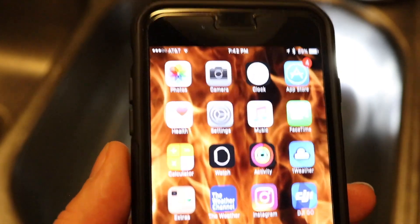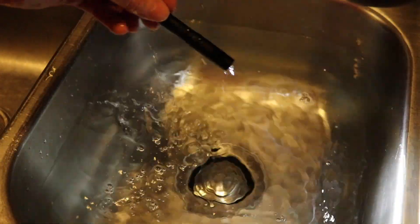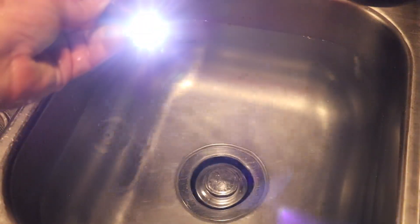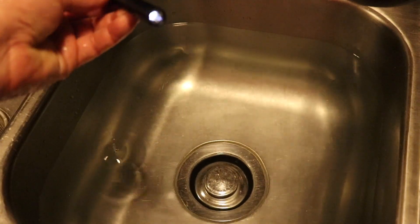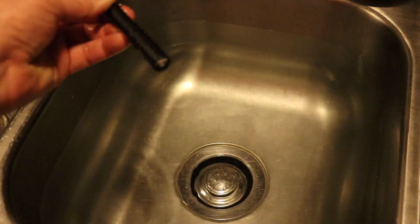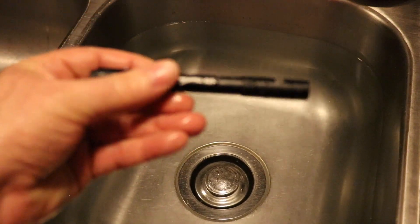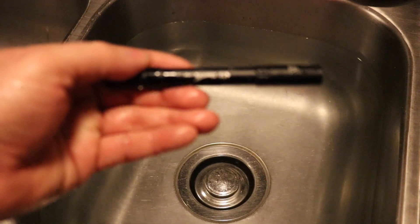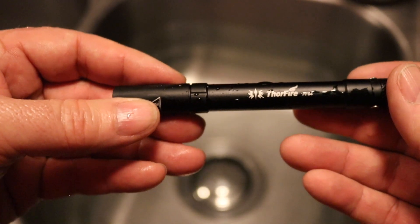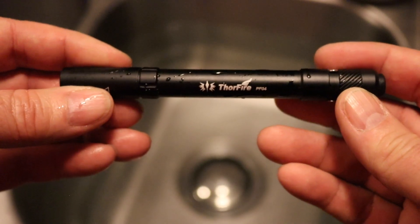We'll stop it there — by the time I get it out, it will be four minutes. Four minutes in the water. Right back to high. Firefly. Medium. And high. So there you have it, guys. I think the statement of the Thorfire PF-04 pen flashlight being waterproof is pretty accurate.